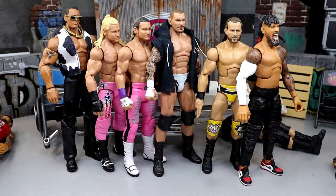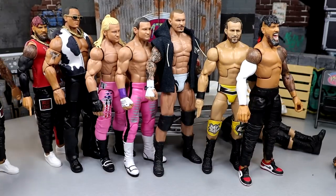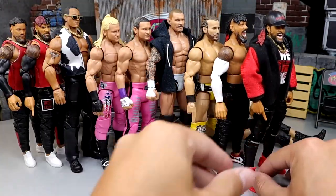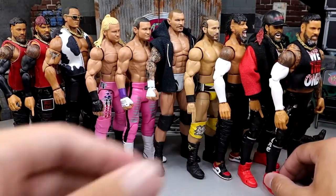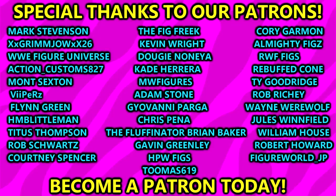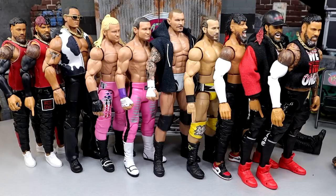That is going to wrap up WWE action figure surgery. Thank you guys so very much for watching - hope you enjoyed. Let me know what you think of all these fix-ups in the comments below. Huge shout out to our Patreon supporters and a new sign-up, my man Thomas Stalker - thank you so much for signing up, happy to have you on the MDT Patreon. Follow me on Instagram, Twitter, and TikTok at My Damn Toys. Subscribe to the channel, I'll see you guys next time - have a blessed one.